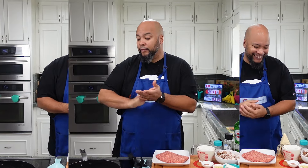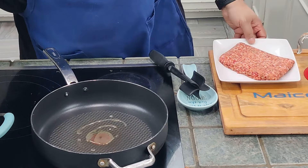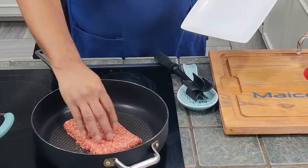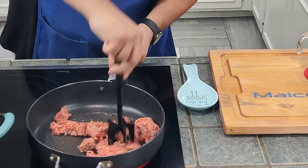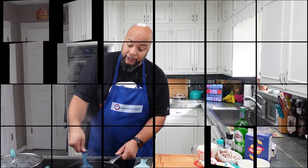I'm gonna get about a tablespoon of olive oil into my preheated skillet and add in this sausage to brown off. The goal is to brown that off and then we'll move to the next steps. I've got my sausage going.